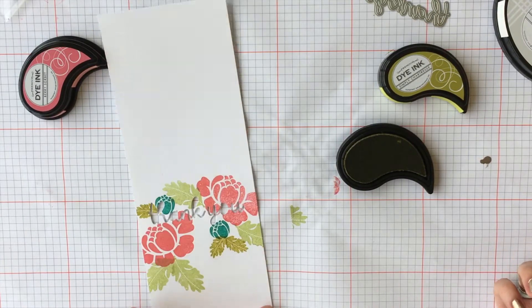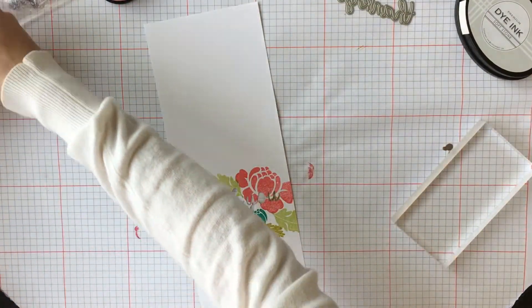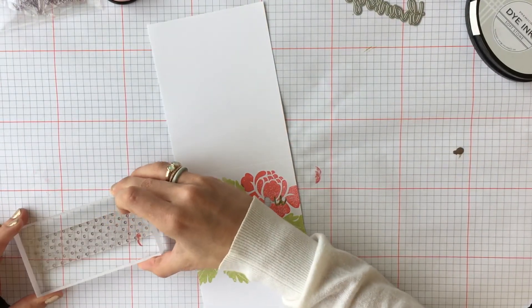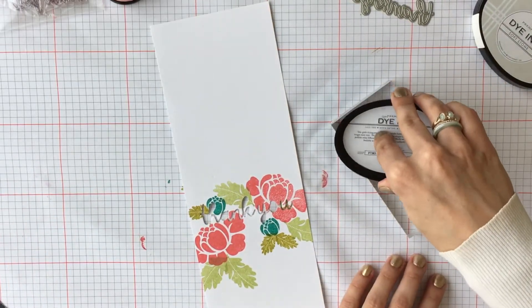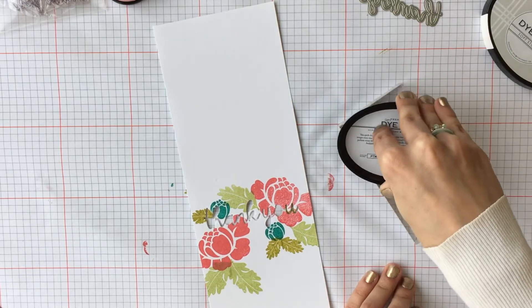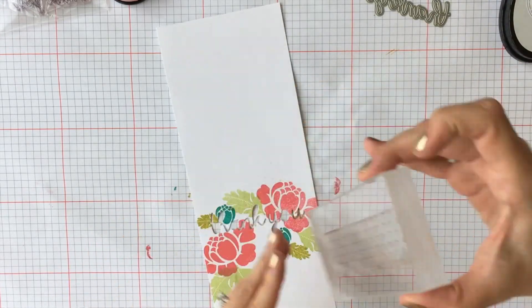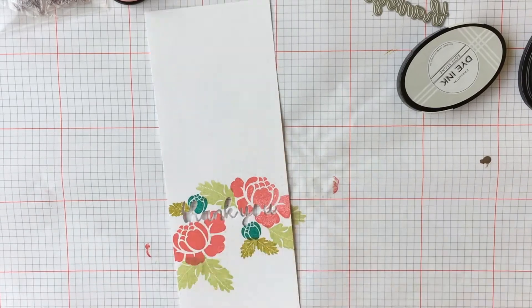Once we have our flowers stamped out, we are going to get our polka dots — this is Polka Dot Basics. We're going to use the thin strip of polka dots and stamp them in Soft Stone ink right over top of our flowers to add a little bit more texture to our card. I decided to put the polka dots on an angle this time to accent the miniature cascade of the flowers.